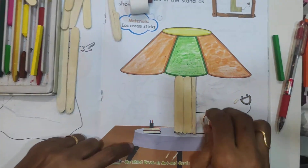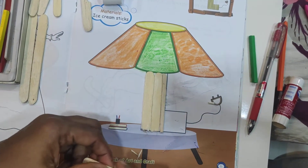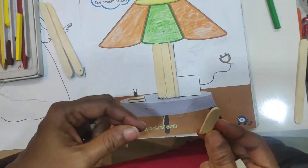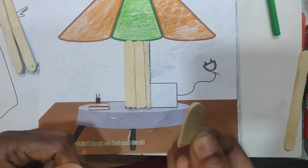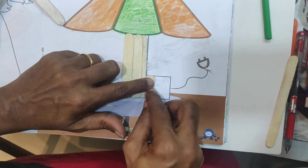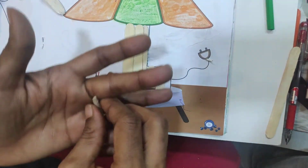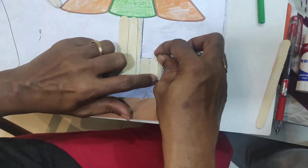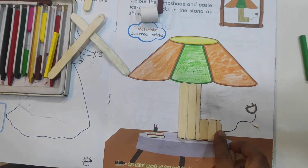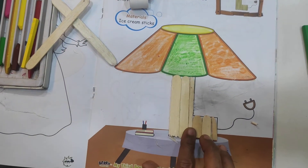Apply glue here and stick the small piece. Apply the Fevicol and keep the small piece. Cut the big stick to make it small, then stick it here — one piece and another one piece. Stick the small piece. See, this is a lamp stand. We have sticked ice cream sticks on the lamp stand.